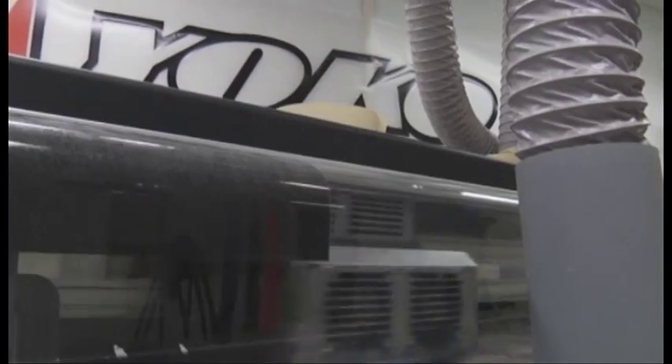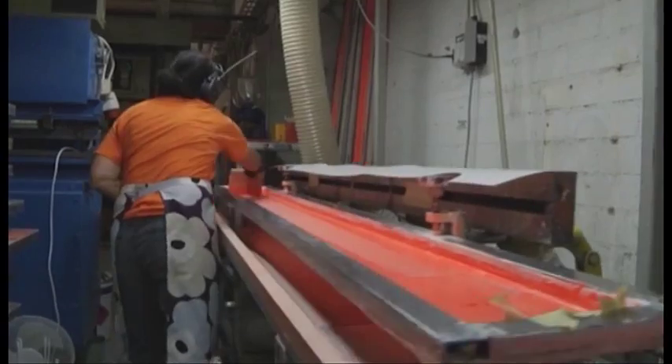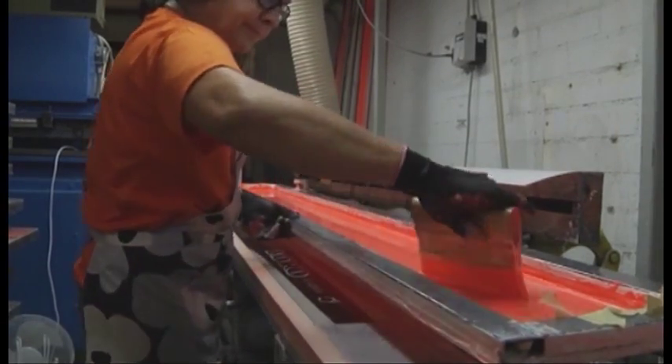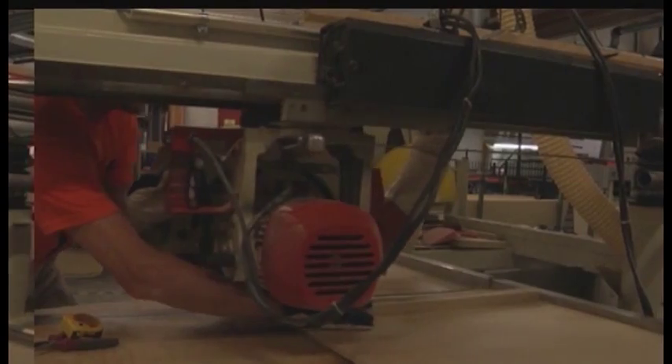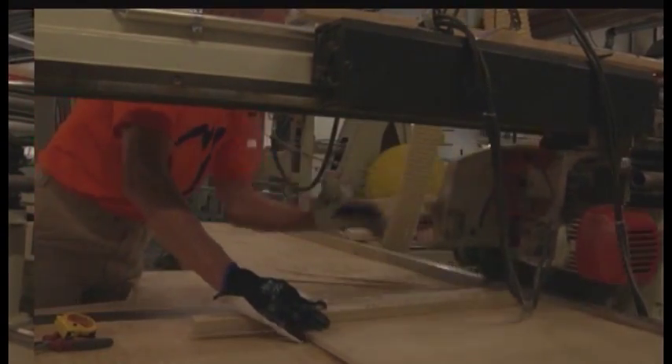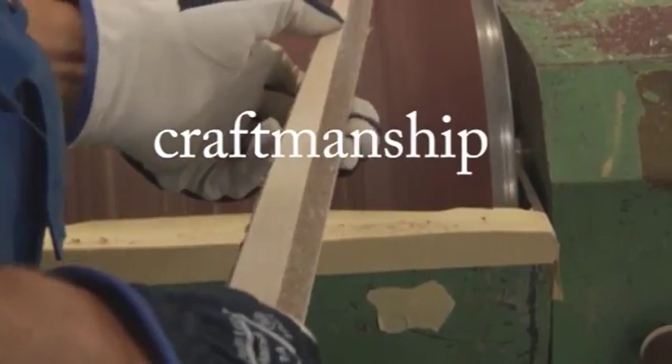The top foil of skis gets their colors and design from digital printing and by silkscreen printing. The core of the ski is grinded into the correct shape with an automated CNC cutter and finalized by manual sand grinding.